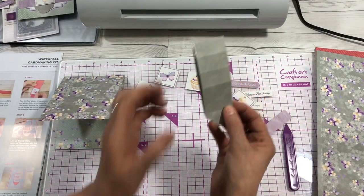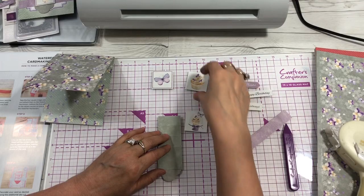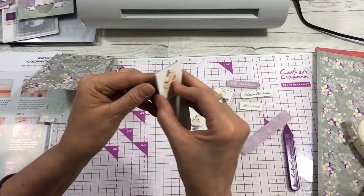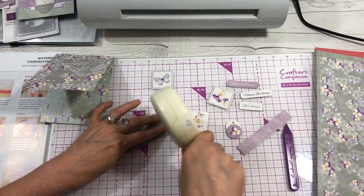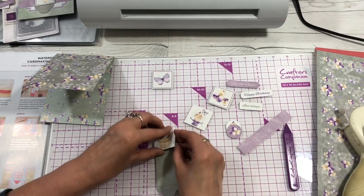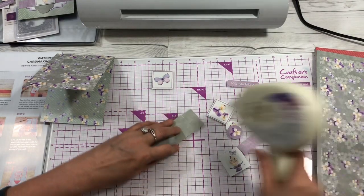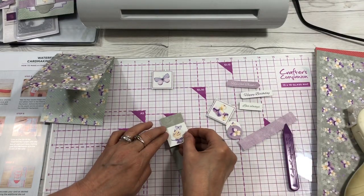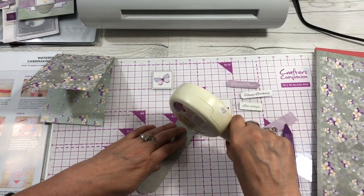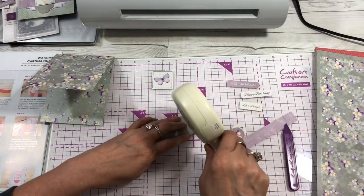You fold it in half first. You can use your own pictures or use the pre-cut pictures that come with the kit. I'm going to take the first one, place it at the top of the fold, put a little adhesive, and tape it down. Then fold it back and put the next picture here with adhesive. You can decorate these more, but the kit is really cute as-is. Then place the next one and fold the last one right here.